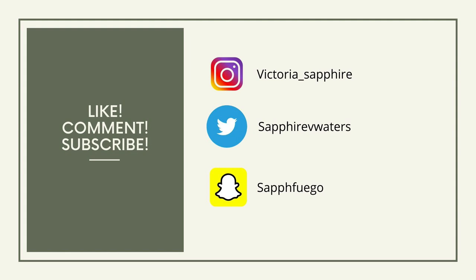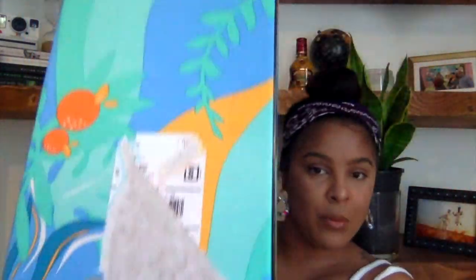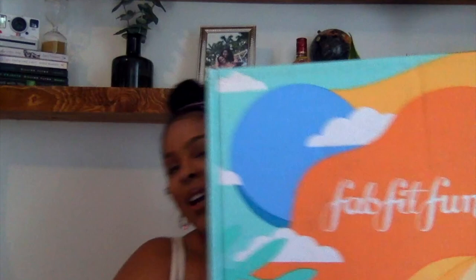Alright, let's get into it and unbox this FabFitFun box! This is how the box arrives when it's shipped to you — the label is right on this pretty box. I just need to get rid of the tape. My box is undone and you open it like this. How pretty is that! The first thing you see when you open your FabFitFun box is a magazine.